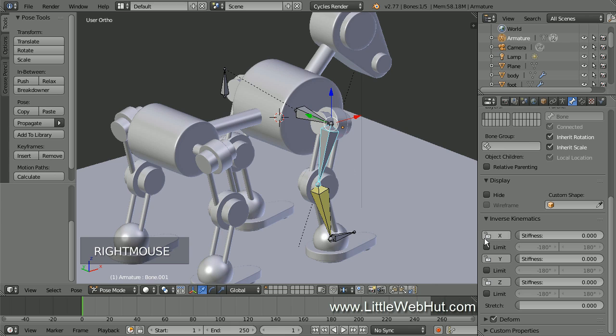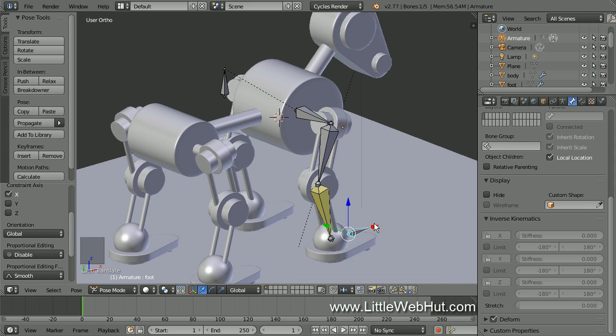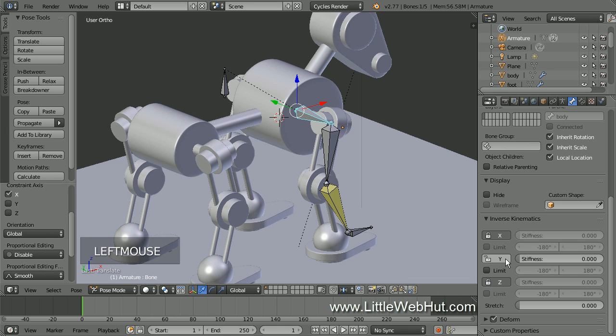Now right click the foot bone to select it and move it forward a little. We'll set up the shoulder bone first, so right click it to select it. Click the lockout button for the X axis to unlock it and watch how the shoulder bone rotates — nothing happened, so click the X button again to lock it. Now click the button for the Y axis. This time the shoulder bone rotated correctly and the end of the bone chain moved to the foot bone, so this is the axis to keep unlocked. To demonstrate, I'll lock the Y axis and unlock the Z axis — the end of the bone chain moved to the foot bone, but the shoulder bone rotated on the wrong axis. So I'll lock the Z axis and unlock the Y axis.